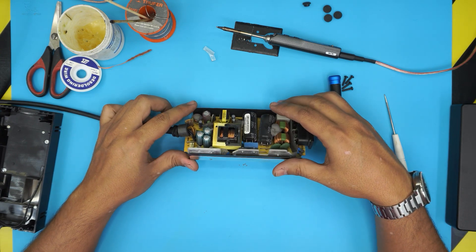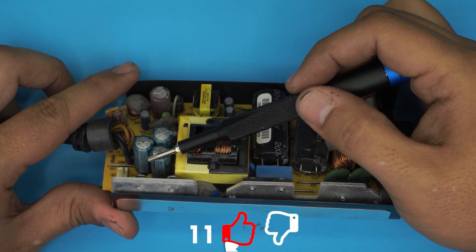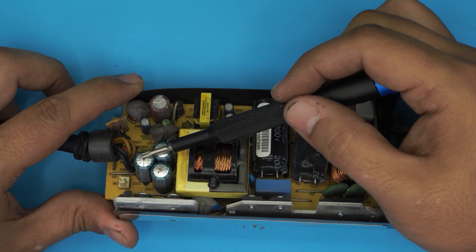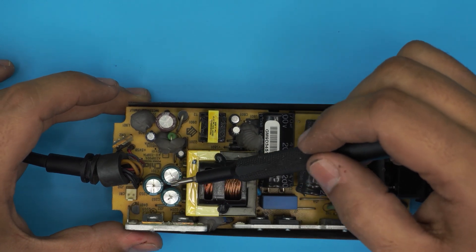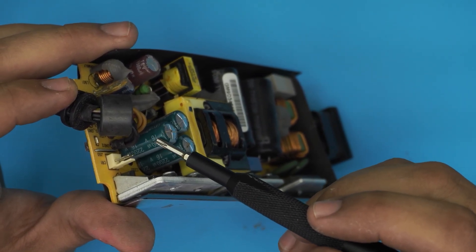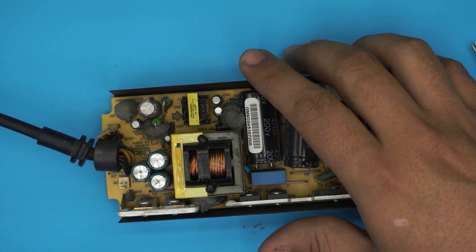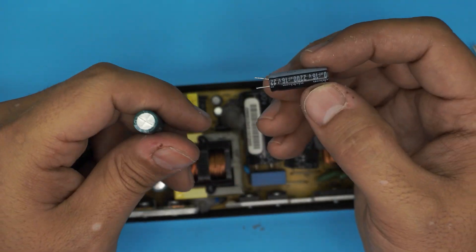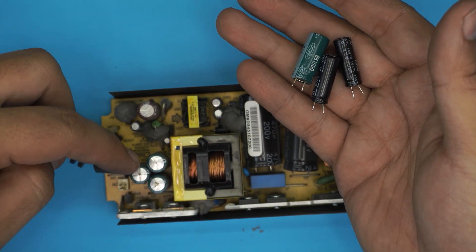The damage on this one is really noticeable. These three capacitors right here are blown — they have a really noticeable curvature on top, a dome shape, unlike a good capacitor which is flat. When capacitors go bad they start inflating on top or they leak. The two big capacitors further down are perfectly flat and fine. The specification on the side of the bad capacitors reads 16 volts. You want to get exactly the same capacitors. I have replacements with the same specification — we're going to remove the three bad ones and replace them with these three.